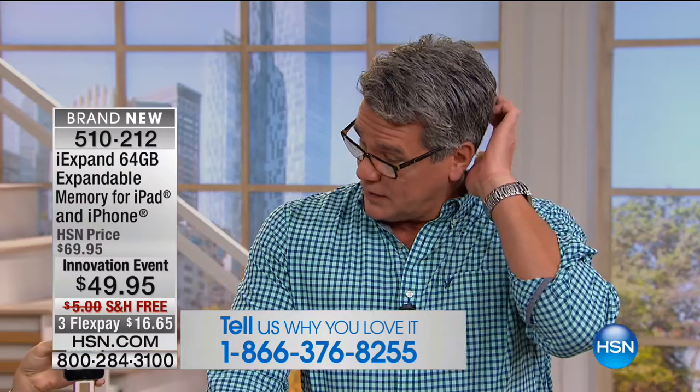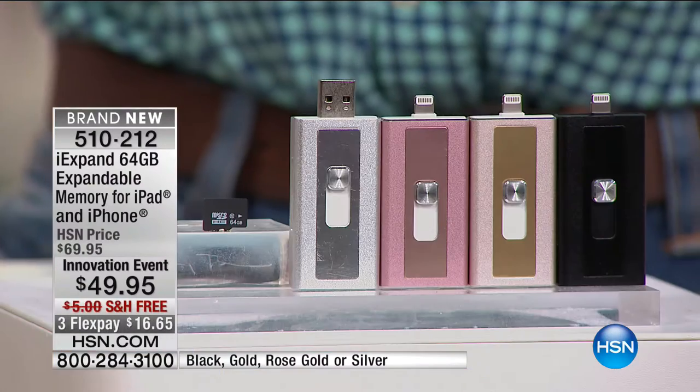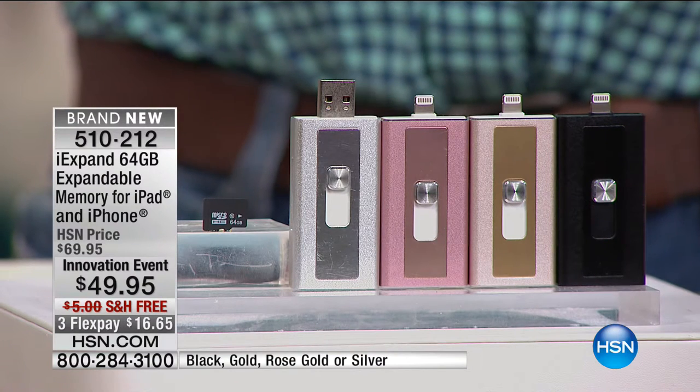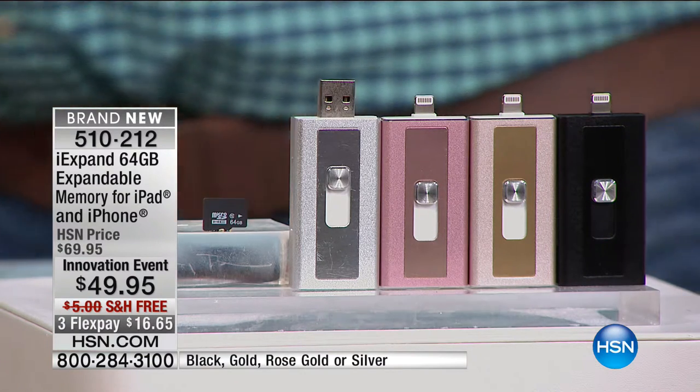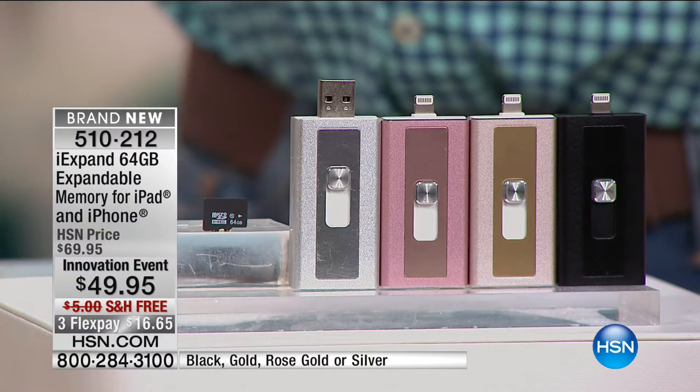Here's a quick update — if you want the rose gold one, color doesn't really matter, but if it matters to you because it matches your phone, you want it to be cool. The rose gold is the most limited. My producer Paul just told me that for everybody in the country, we have 400 of these. So they are going to go very quickly. We don't get to offer something like this very often. It's the first time I've ever seen it — totally unique, exclusive here at HSN.